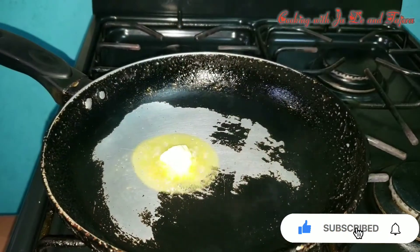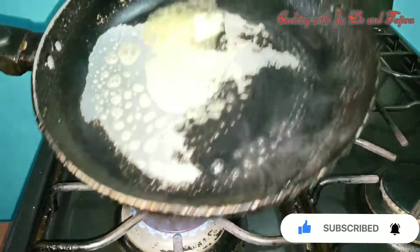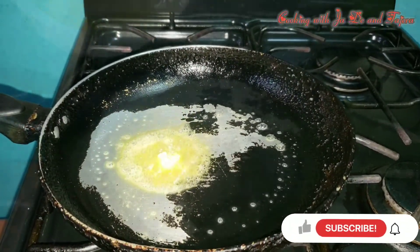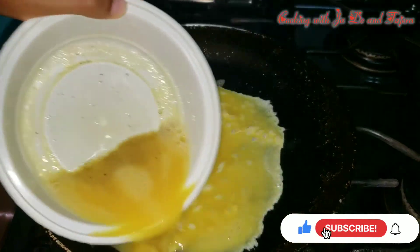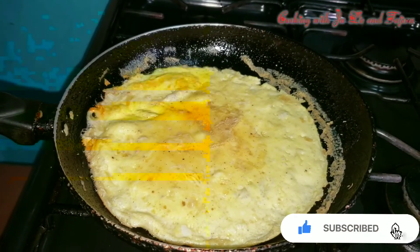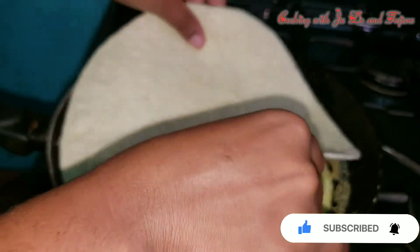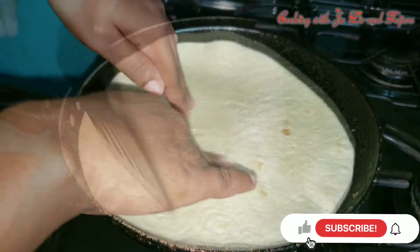We're going to be melting some butter just to grease our frying pan, and then we add our egg mixture to our heated pan on low flame. The egg mixture has been cooking for about a minute, so once that has been cooked you just add our garlic pesto on top, and we're going to flip.